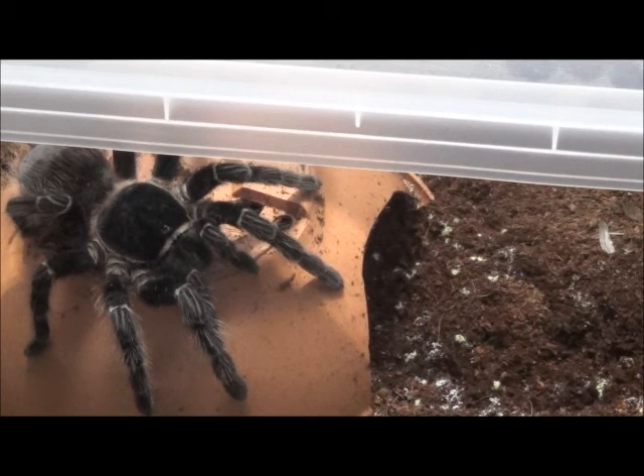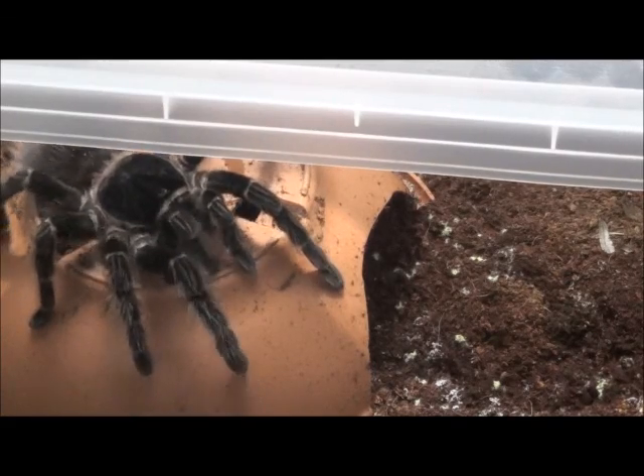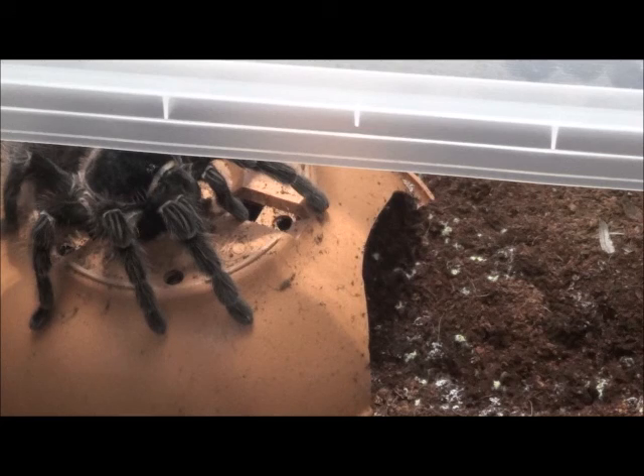Spiders don't normally die when the cage has this yellow mold, but you have to clean it — you can't leave it because too much is not a good thing. You're also going to get some fruit flies, and fruit flies are carriers of nematodes. So you really don't want this mold in your cage.